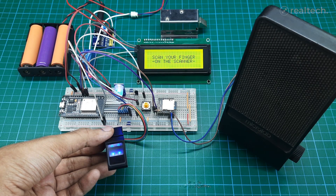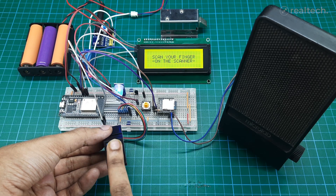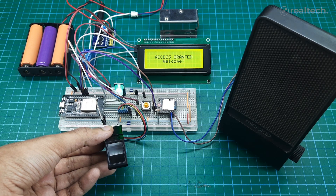Initially, I built everything on a breadboard with a 20x4 LCD, then later upgraded it to a touch-enabled TFT display for a more professional look.